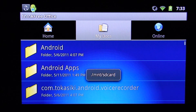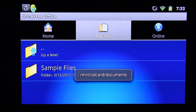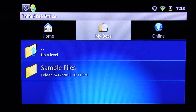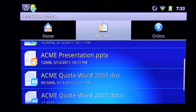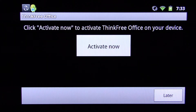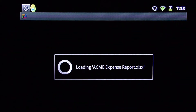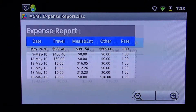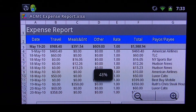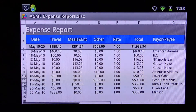The next thing we're going to show you is an office document management piece of software called ThinkFree. Basically this software allows you to manage all your Microsoft Excel, PowerPoint, and Word documents. Here we're going to launch a quick expense report, which is basically an Excel file — the Acme expense report — and here are different expenses by date.